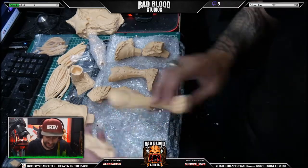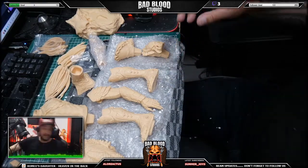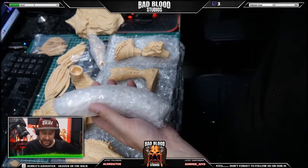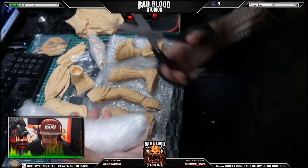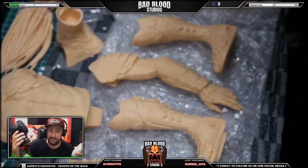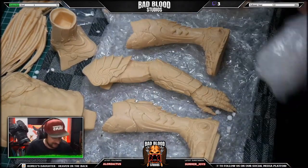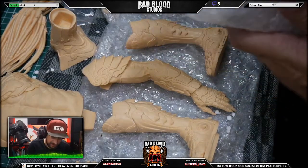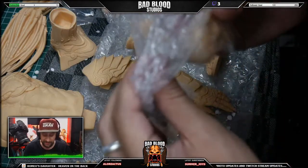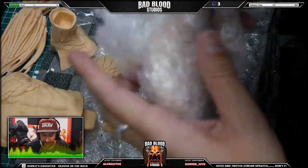He's going to be awesome. I'm starting to understand why the prices are going up a little bit over the last two years or so — these statues have become a lot more detailed and bigger. Holy shit, this is an alien skull! Damn, I forgot about that.